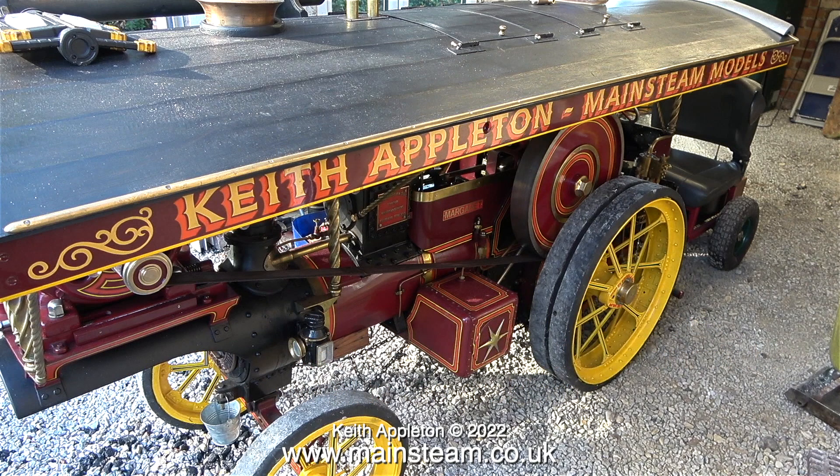I made this video using some of the edited clips from my series A Large Model Showman's Engine. I have however added some extra detail. It will all make sense by the end of the video.